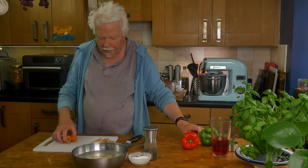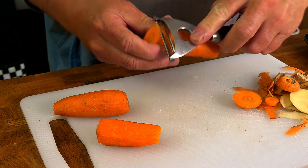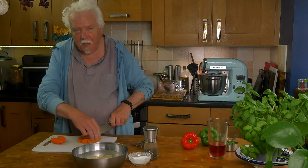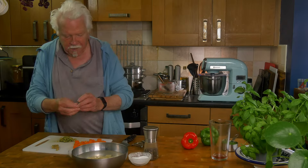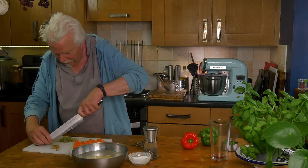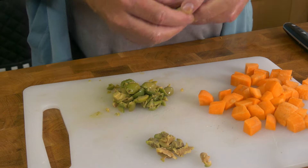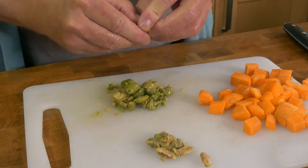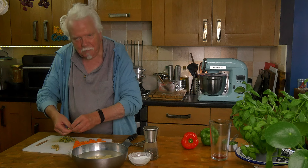I want to peel the carrots and dice them — the old fashioned way. And if your olives have got stones in you need to get them out. I was hoping I could figure out an easy way to do that, but I really haven't. These are out of a jar; they're not anything like a fresh olive. The only easy way to pit these is to buy them ready done.